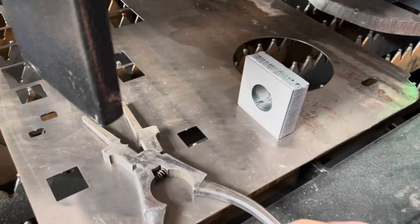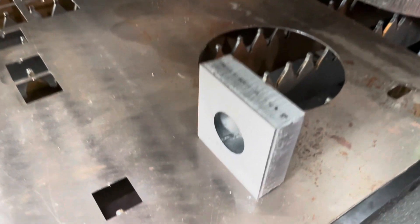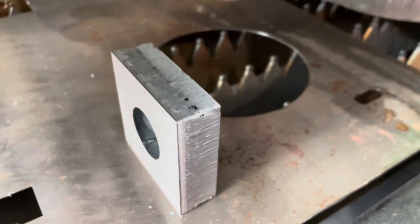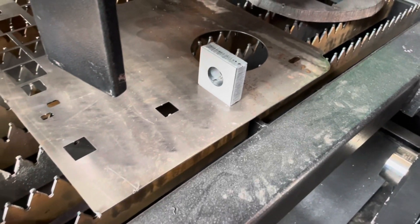You can see the edge — we've got a pretty nice straight square edge, but we do have some serration and we don't have that nice glossy edge. But anyway guys, that'll be it on this video and we will see you in the next one.